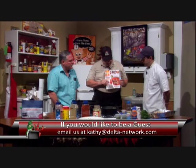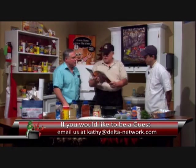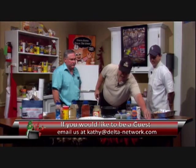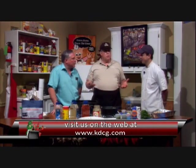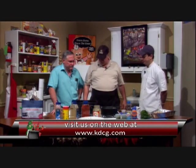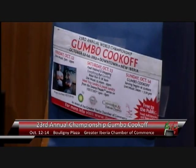Tell us about the special thing with the Food Network and the gumbo cook-off. The Food Network came down last year to the gumbo cook-off and they actually fielded a team. They turned around and did a feature article in their magazine — the October 2012 issue — a four-page spread on gumbo and the gumbo cook-off, because they were so impressed with what they saw down here in New Iberia. You'll have over 100 teams cooking different kinds of gumbos: professional, amateur, chicken and sausage, seafood, and other.